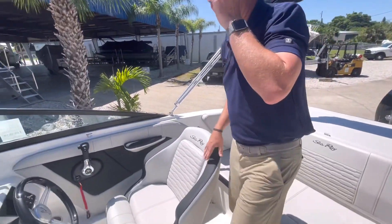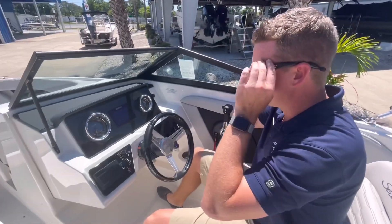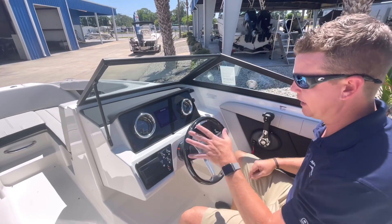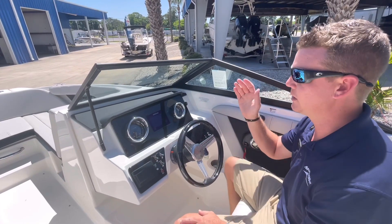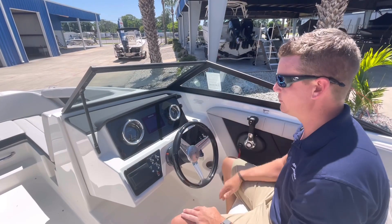Working here into the helm, we'll look at some of the electronics. We do have gauges opposing with a 5-inch Simrad — it's called the Go 5 screen — so this gives me all of my GPS heading coordinates that I need. A nice color LCD screen.